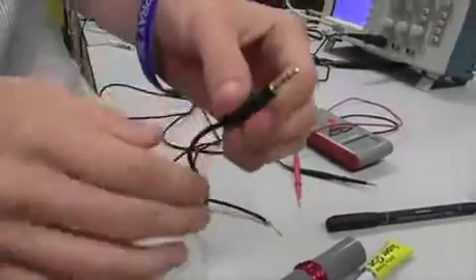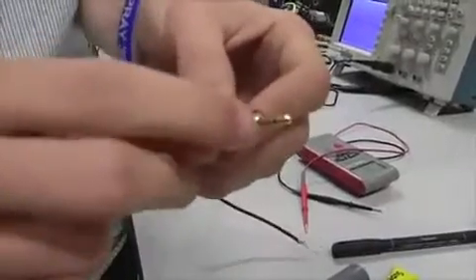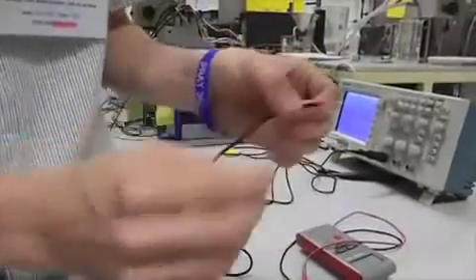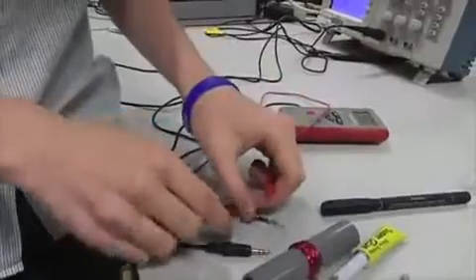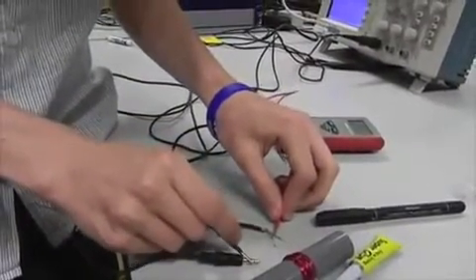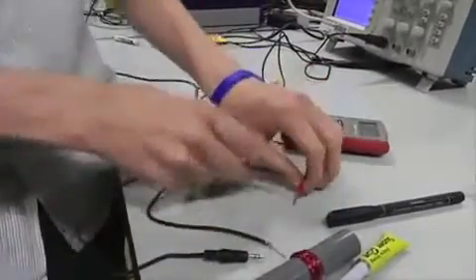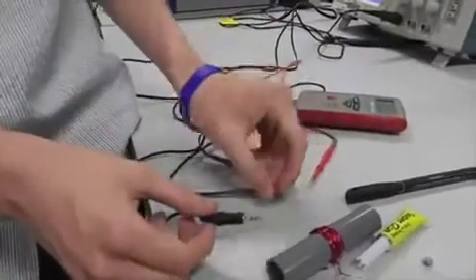Here we have a jack cable — this is what we used for the input to the program. We only wanted to use the top and the base, so we cut the wire and found that there were three wires: a screen, a red, and a white. Using this multimeter we found that the screen connected to the base and the red connected to the top. We were then able to unsolder and remove the white wire and create a connection.